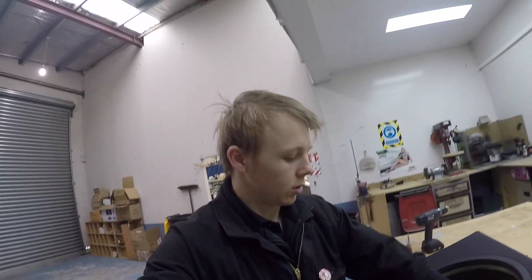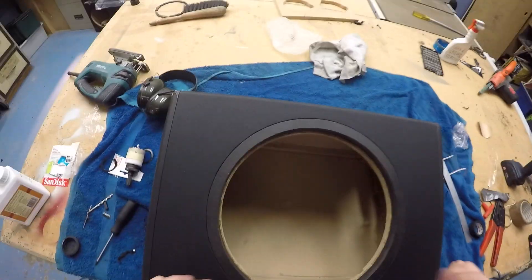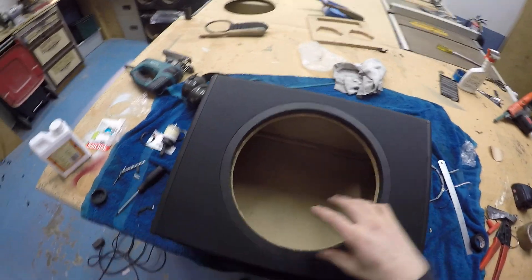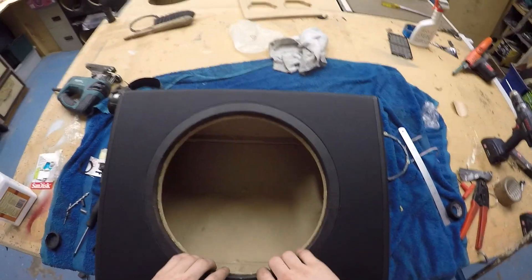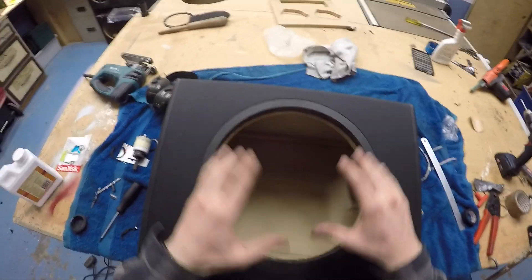Hey guys, how's it going? James here from Car Audio Etc. Quick job today — last night I glued this ring into place and filmed a bit of it. Here's some footage from that. I'm just after work wanting to glue this ring down and let it dry overnight. I've just finished the first day of working on the Audi A6 with all the Focal Flax speakers.